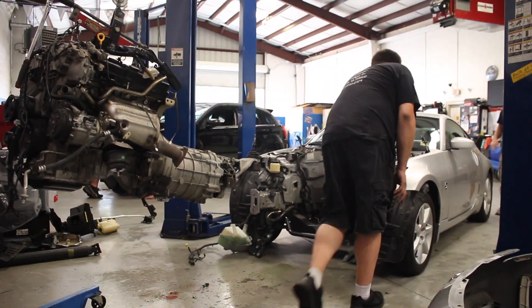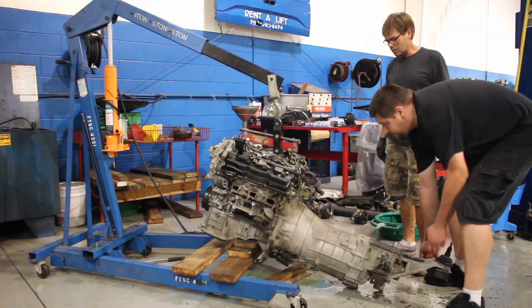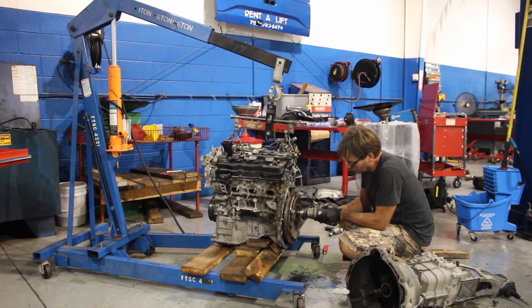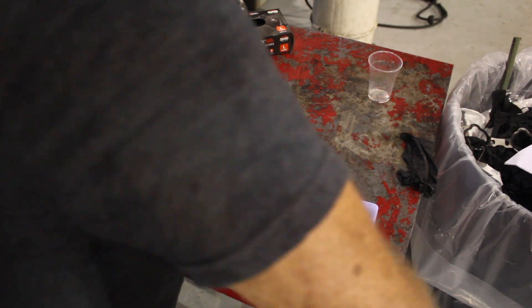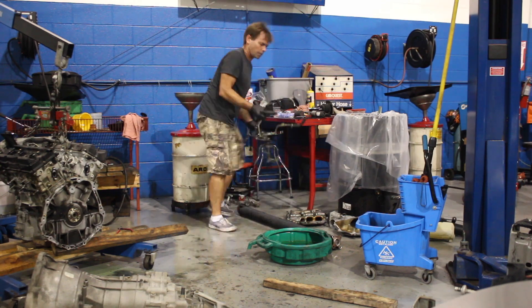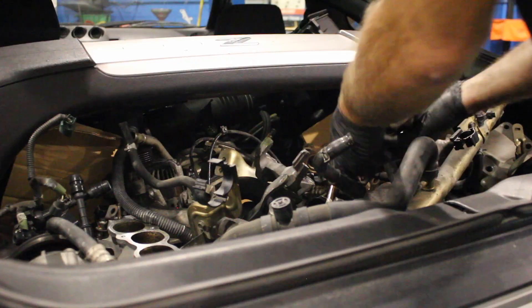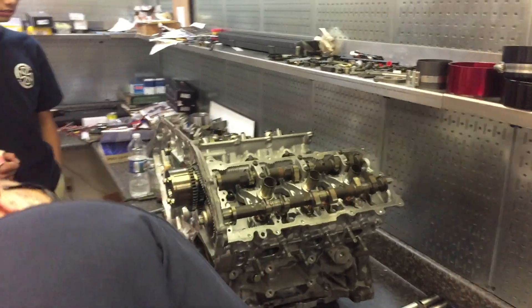I'm not a super organized person, but throughout this job I had to be methodical about managing the hardware. The biggest problem we had with the EOS repair was figuring out where the bolts went after it sat for months disassembled. For this job, I bought a couple cheap plastic organizers, and as I pulled each component off the car, I placed the nuts and bolts for it in a compartment and wrote the corresponding component name on the lid. Working left to right, front to back, I laid out those parts in order so that when it came time to reinstall the engine, I could work backwards through the disassembly sequence one compartment at a time.